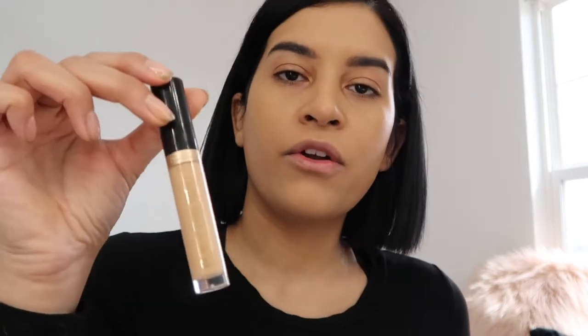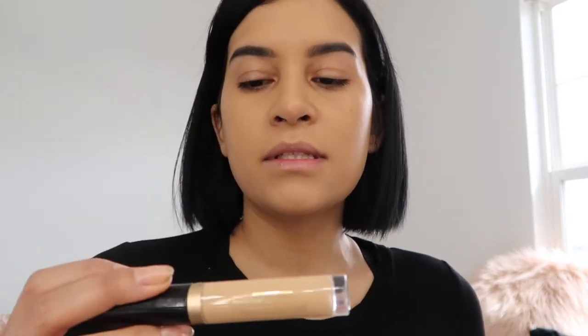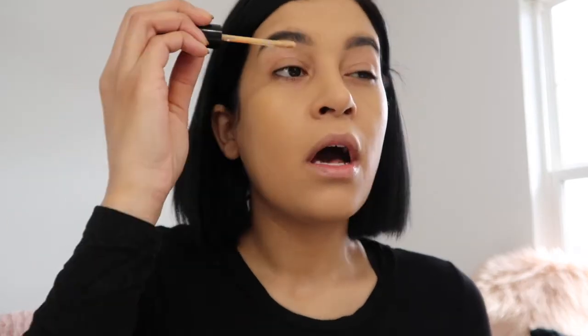Now I'm gonna move on to my eyes. I'm using the Born This Way concealer - I'm in the shade Medium. I love this concealer because it's very hydrating and it's just good for an everyday look. It doesn't look cakey or anything like that. I'm just gonna put a little on my eyelids and use this to prime my lids as a base for my eyeshadows.